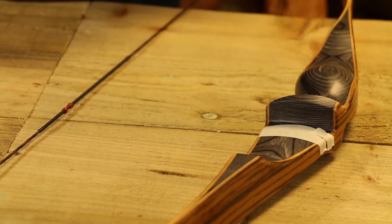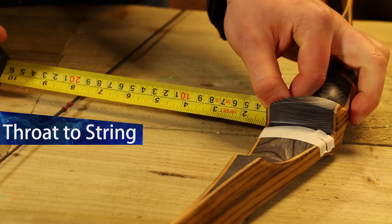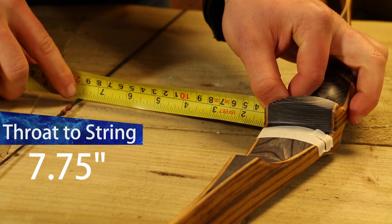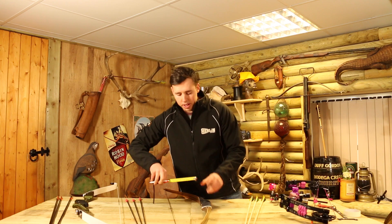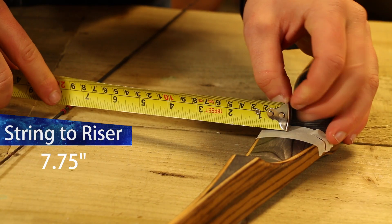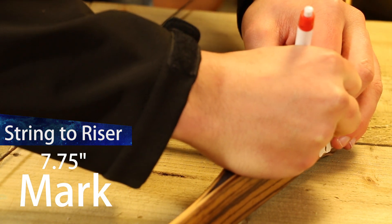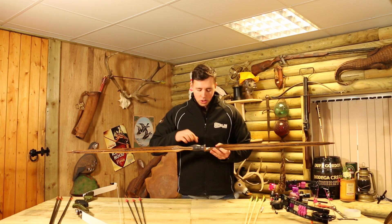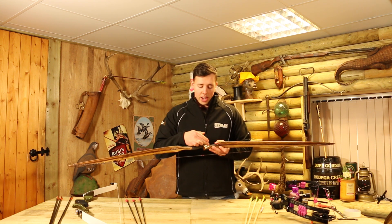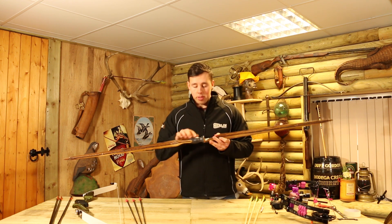The same thing can be done with a traditional bow. Again, the easiest way is to measure from the throat of the grip where the hand sits to the string using a tape measure — and for that we get seven and six eighths. I've got some masking tape on the bow already, so we're going to measure seven and six eighths from the string back to the riser and put a little mark. That little mark tells us where the throat of the grip is in relation to the riser, so when we're measuring at full draw we can get an accurate measurement instead of guessing.